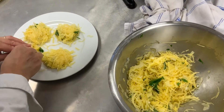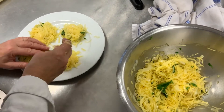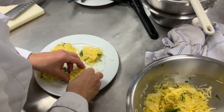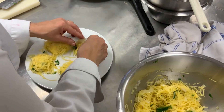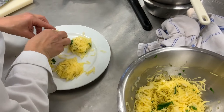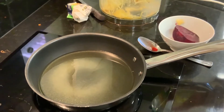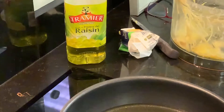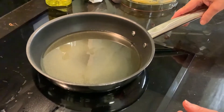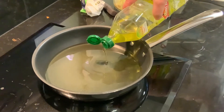On va commencer par en faire quatre. On essaie de bien serrer. Vous pouvez les faire en mini portions pour l'apéritif, c'est délicieux. On va faire chauffer de l'huile de pépins de raisin ou de l'huile de tournesol, ce que vous avez. On en met pas mal parce qu'il faut que nos petites galettes puissent frire dans l'huile.